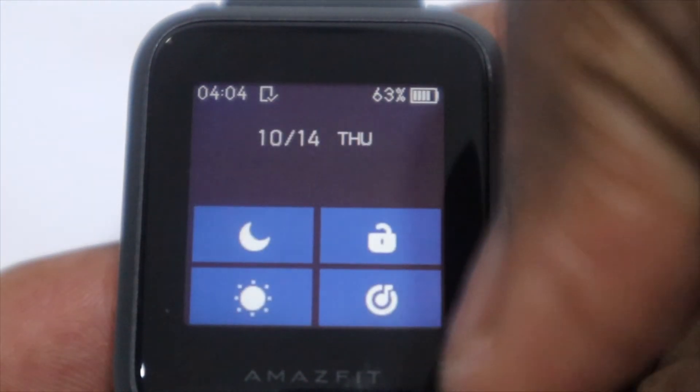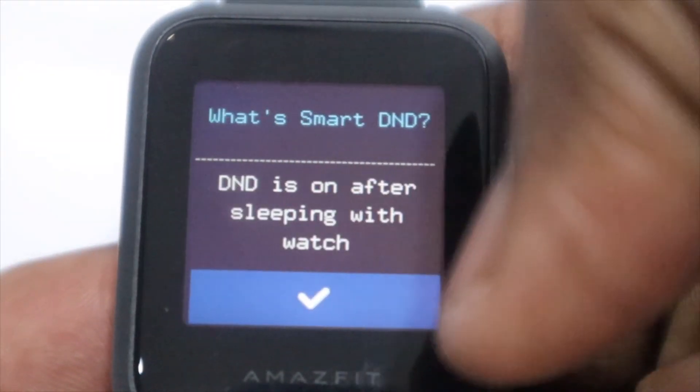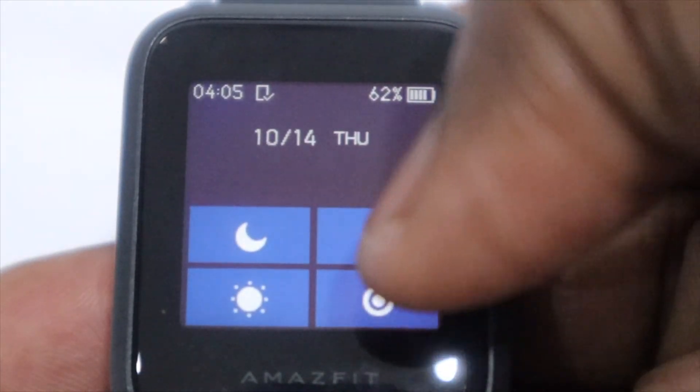Overall, the user experience of the ZEP OS is pretty smooth and straightforward. There aren't enough apps to cause the watch to lag or slow down, and the connection to your phone almost never drops, reconnecting quite quickly after the first time around.